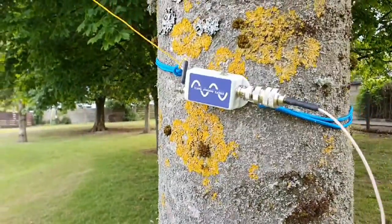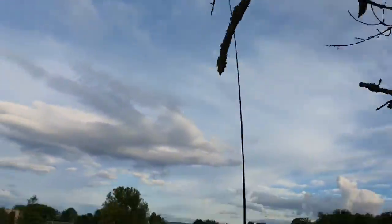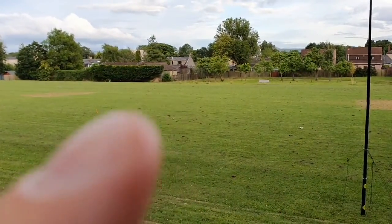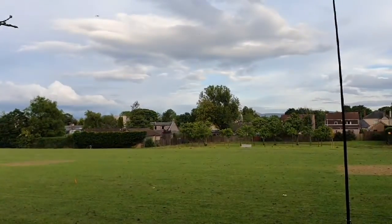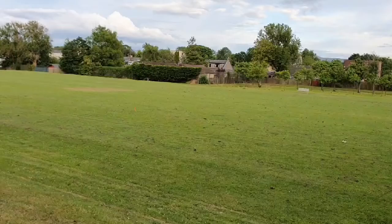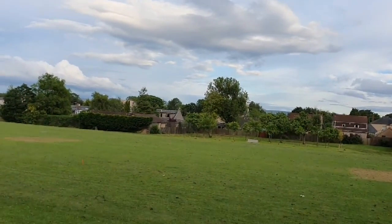I've got the antenna set up here as an inverted V this time, so it's up about 6 feet up a tree, up to the pole, down again. You can see the orange peg over here for the other end — there's about an 8 meter length of paracord, so the tip is quite high up there.